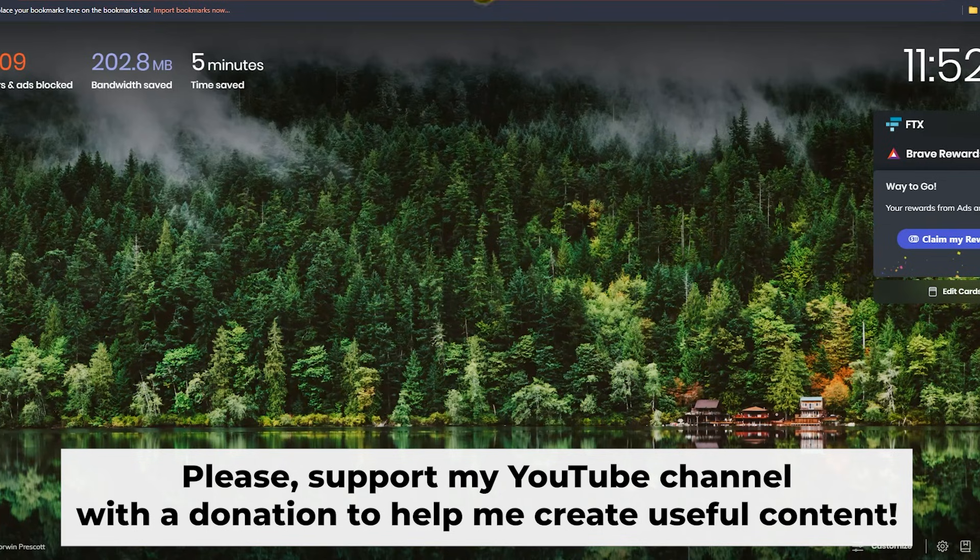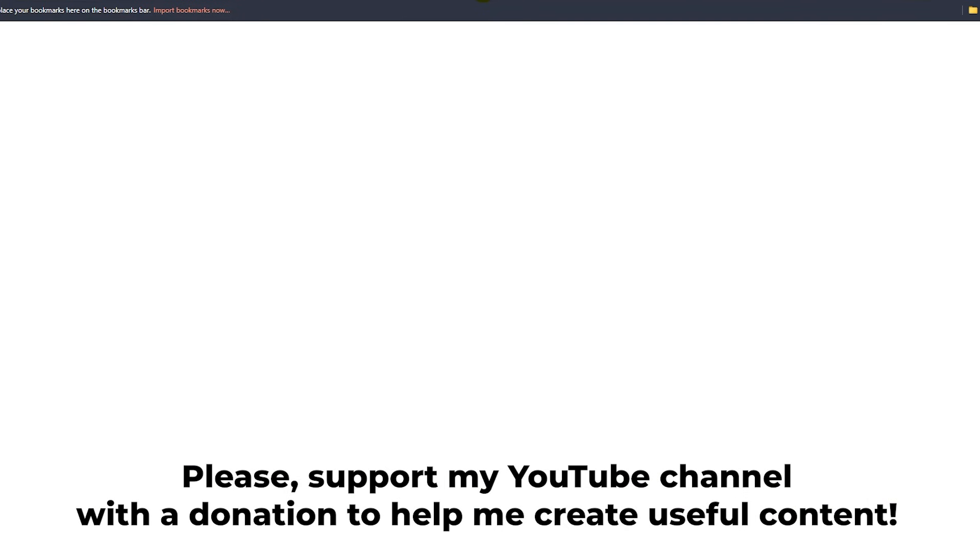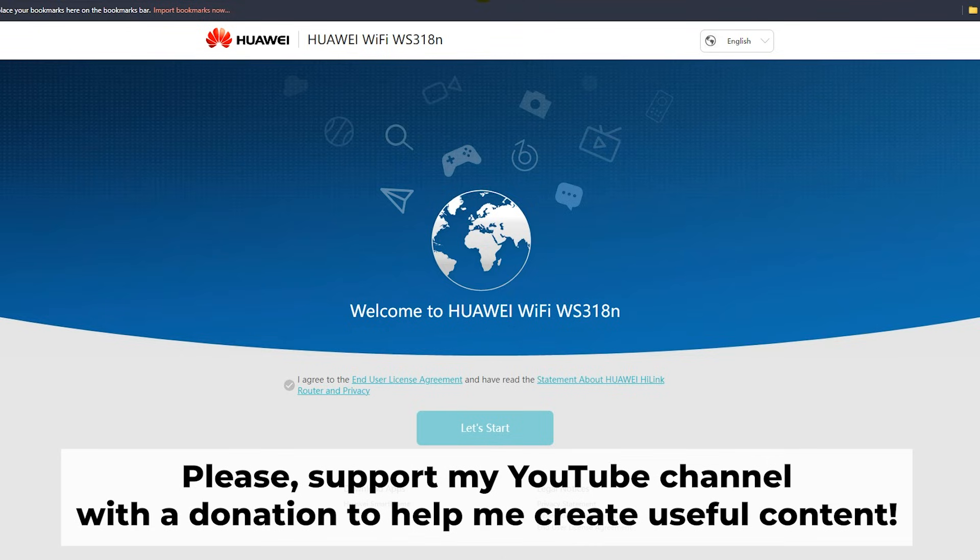Great, that's it. After resetting your router, the next step is to configure your router. For a tutorial on how to do this, check out my other video. In the description to this video, you will find playlists for different router models. Thank you for your support — if this video helped, you can buy me a coffee. All links are in the description down below.